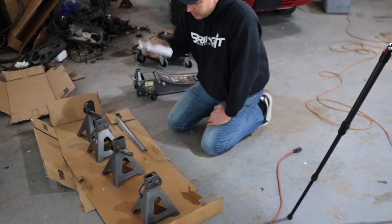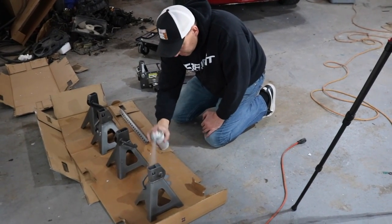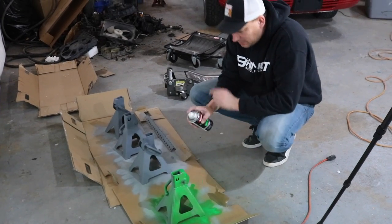Now we're going to hit it with some primer and then we're going to hit it with some paint. In case you're wondering, I am for hire — if you need a nice paint job done, let me know.